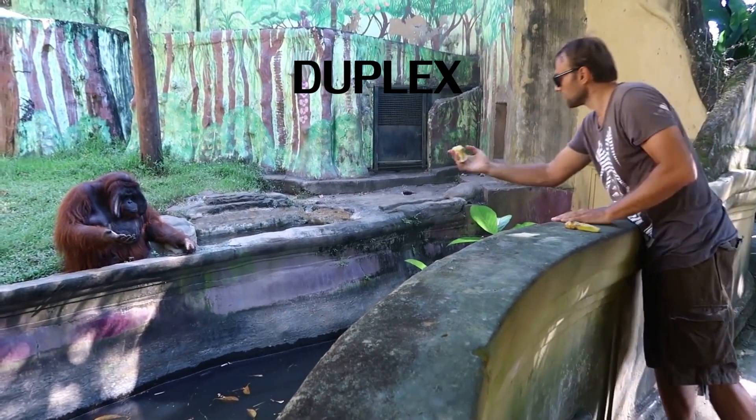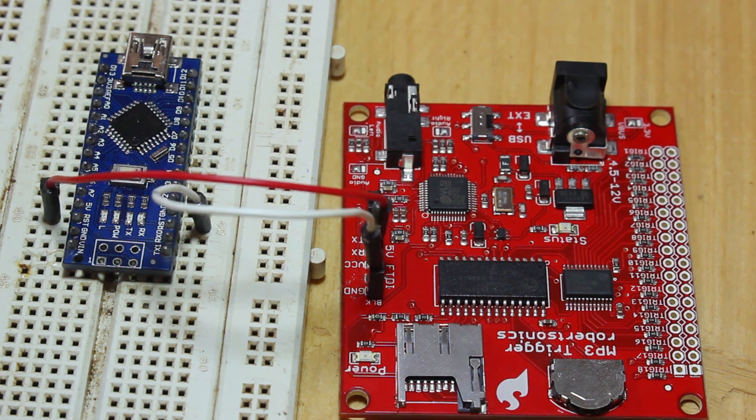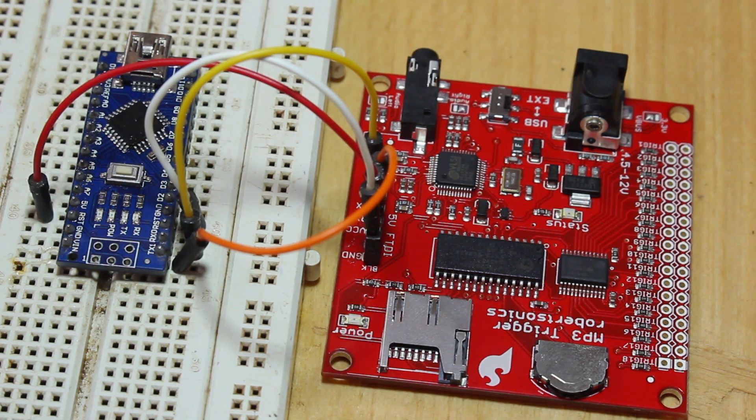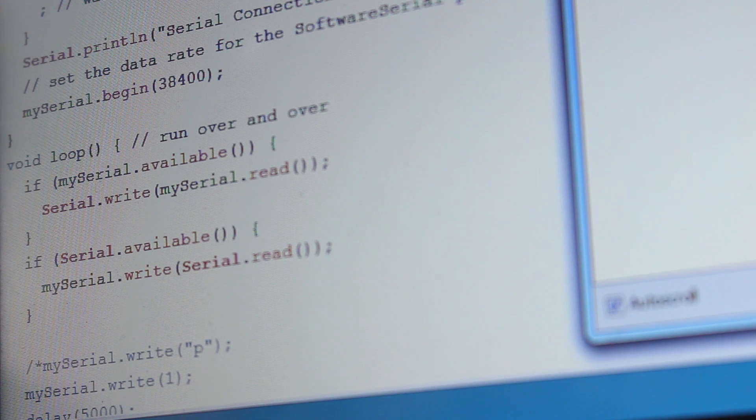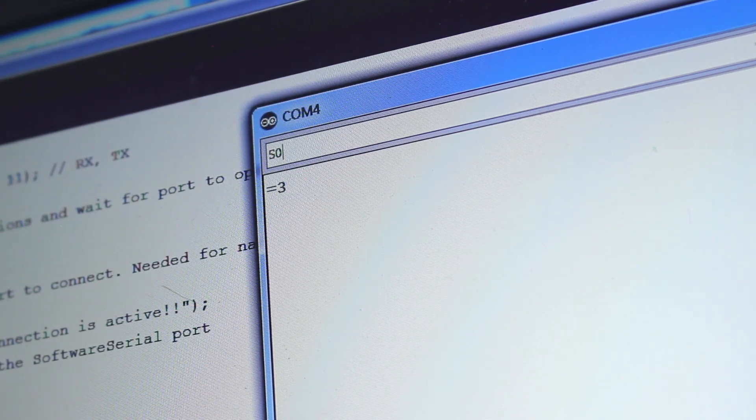I hooked it up to the Arduino serial port and wrote a simple program to enable communication on the two ports. The details of the commands are written in the user guide. A key character sent via the serial port will start a track or stop it if it was already playing. 'F' will forward to the next track. 'S0' returns the firmware version installed on the board, 'S1' returns the number of tracks stored on the SD card, and there are several other commands you can send.